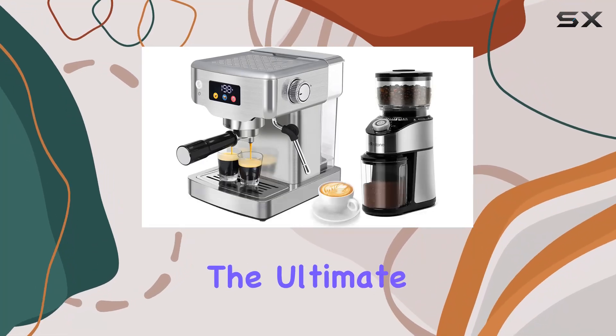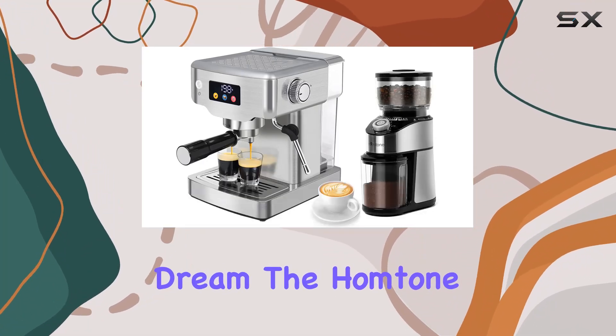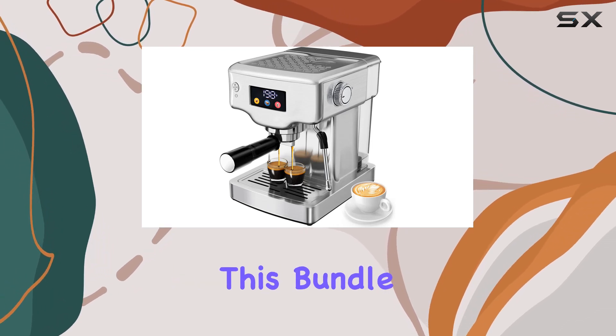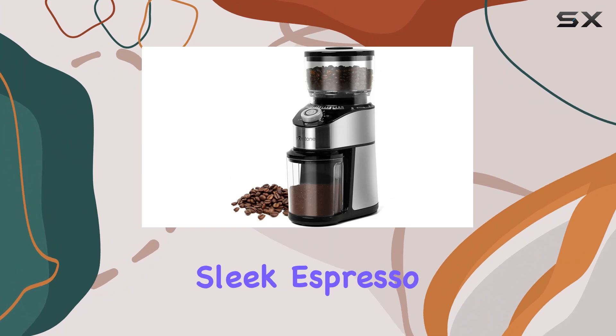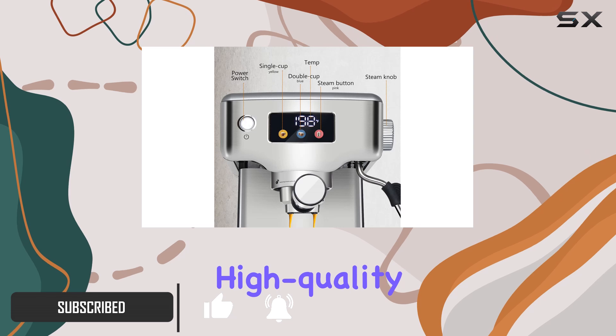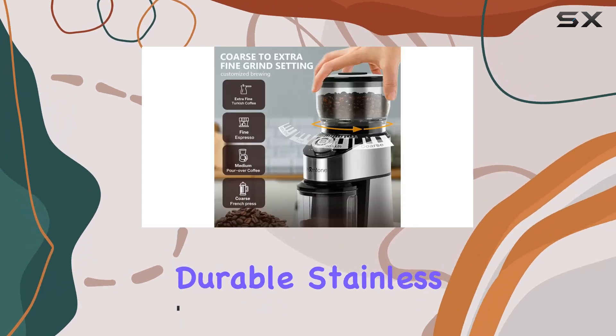Today, we're diving into the ultimate coffee lover's dream: the Homtone Touchscreen Espresso Machine and Espresso Grinder Bundle. This bundle is a powerhouse, combining a sleek espresso machine with a 20-bar pump and stainless steel construction, alongside a high-quality coffee grinder featuring a durable stainless steel burr.